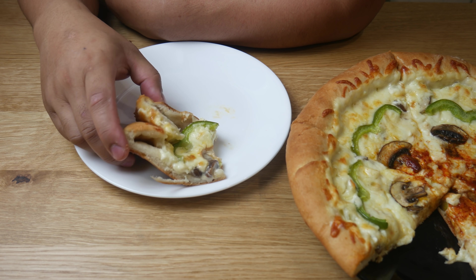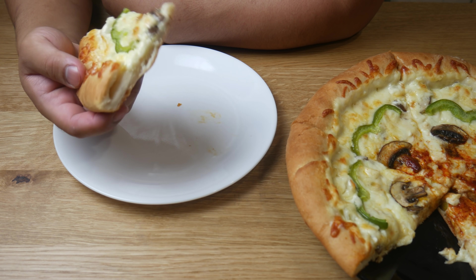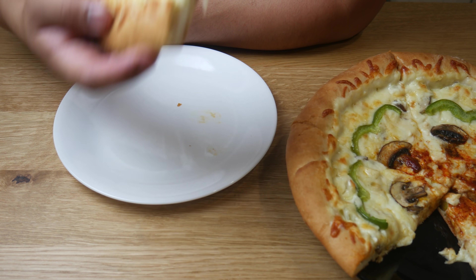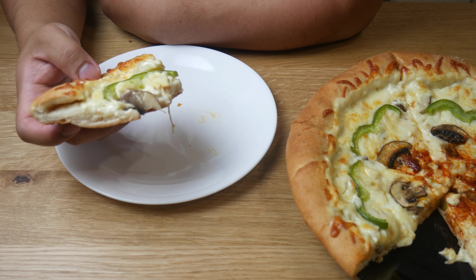Originally I thought the cabbage would do nothing for this, but after eating it I'm actually shocked — it actually does do something for the pizza. As for the pizza dough, for me it's a little too bready, but some people will like that. Personally, I like a nice thin crust pizza, but that's just me.